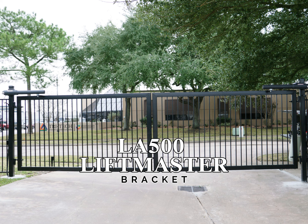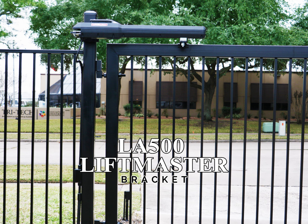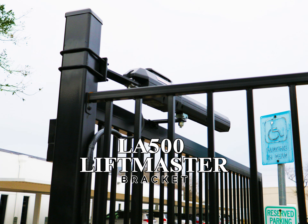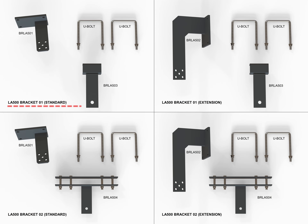Today we would like to introduce to you the solution for installing motors and automatic opening gates, LA500 LiftMaster, without the need for side welding. The bracket set includes four types with different functions and installation positions.